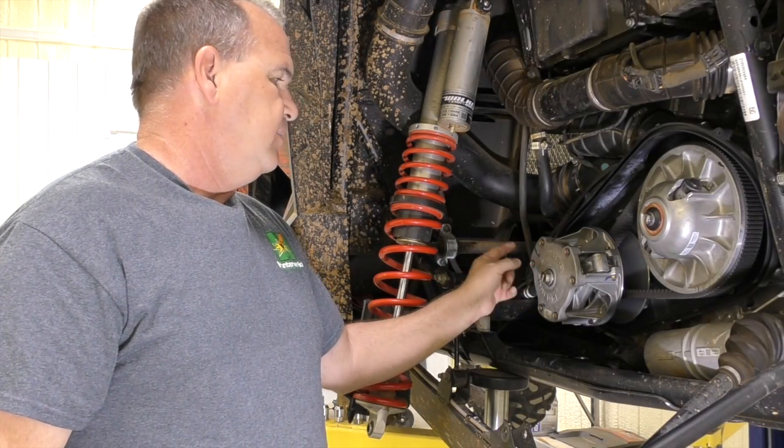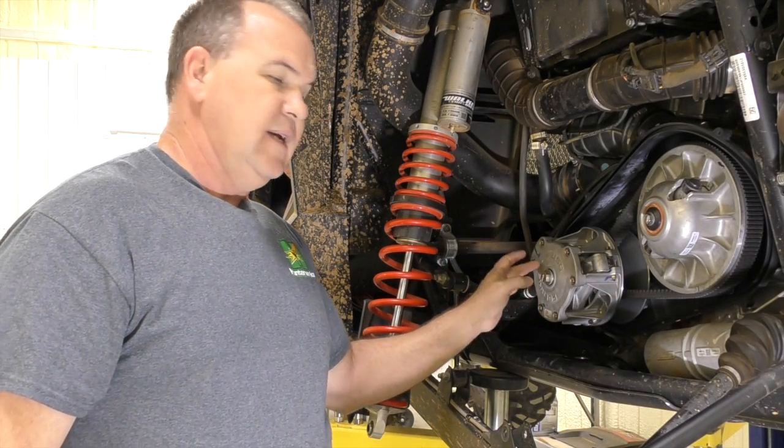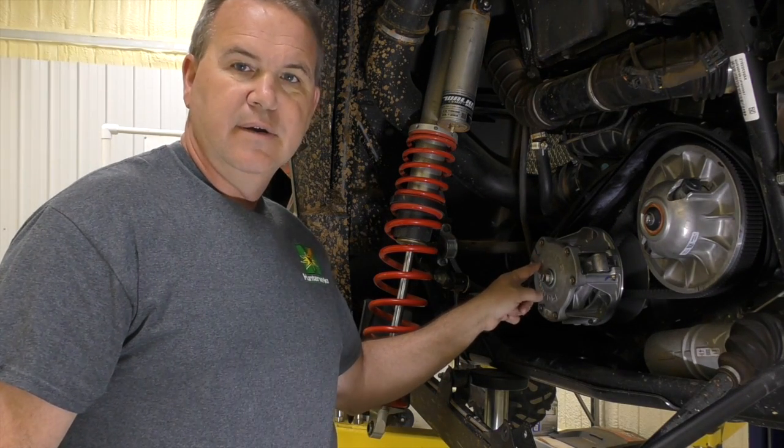So the thing to do is take your center bolt out and mark the cover so you can put it back in the same place. I actually see it has an X on it right here, and an X on the spider in case you forget to mark it — but it's got to go back in the same position.